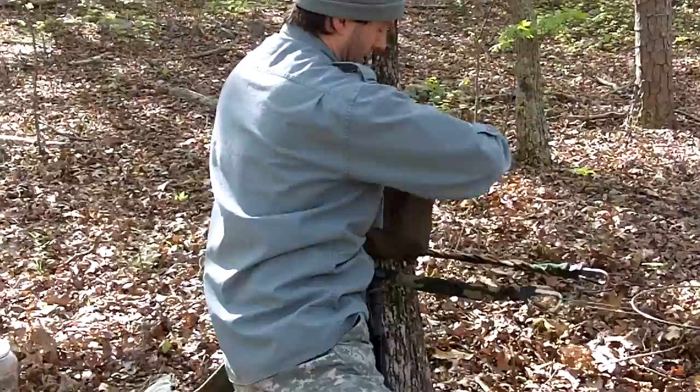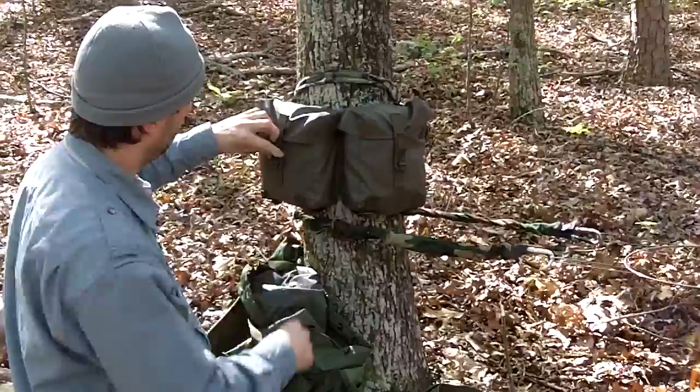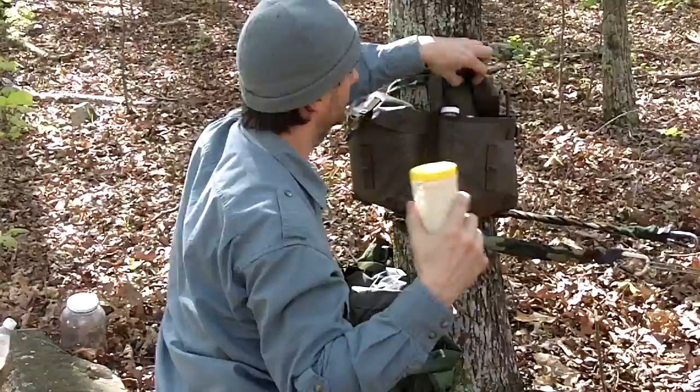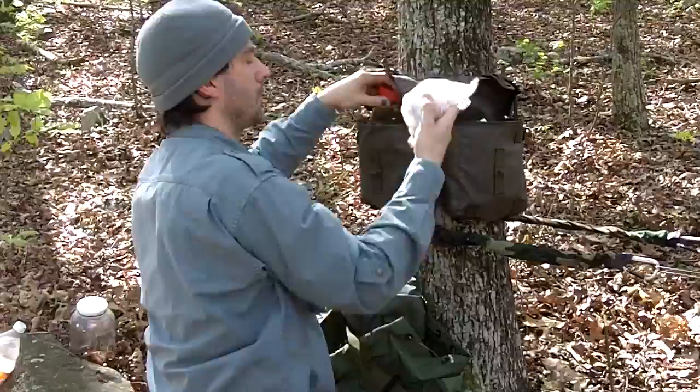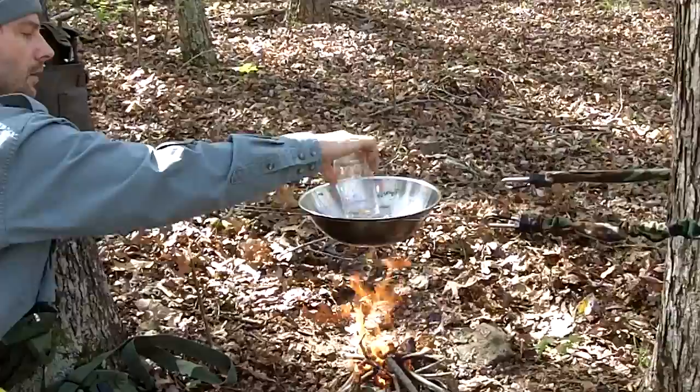Today I've got my dear old dad with me — cooking for two! All right, let me make the fire. I like to show how I set up camp. We've got a little bit of rice, a tomato, and some beans. The fire's started and there's plenty of heat, so I'm going to put some beans in.